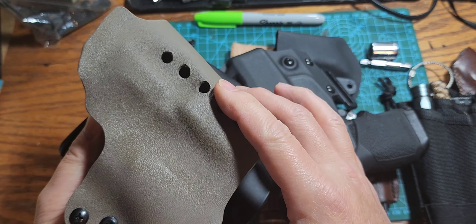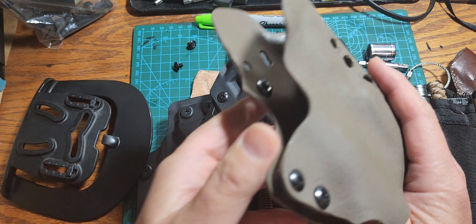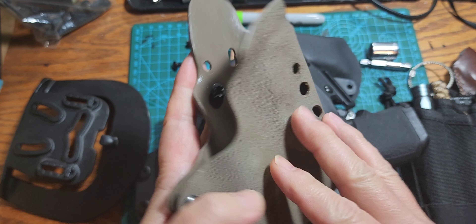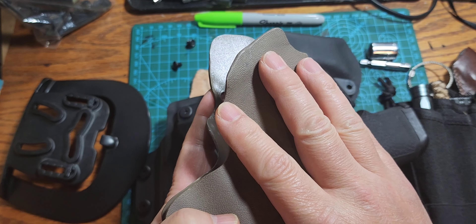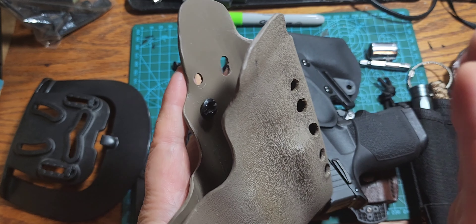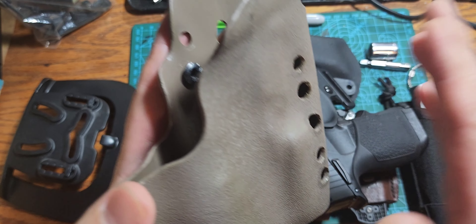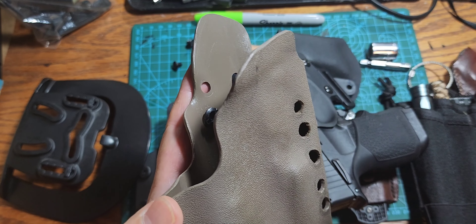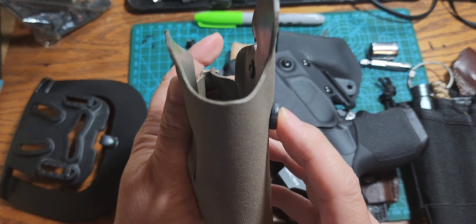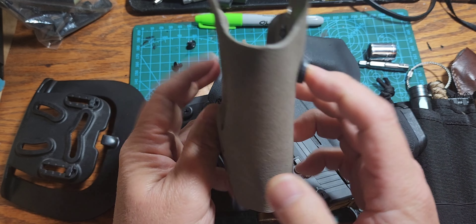I attached it so I could use it for qualifications at the range. That was a temporary thing because I do not intend to actually use this holster for work or off-duty purposes — this was just so I had a holster to put my Glock 26 in during qualifications, which worked great. But I want something with a slimmer profile.